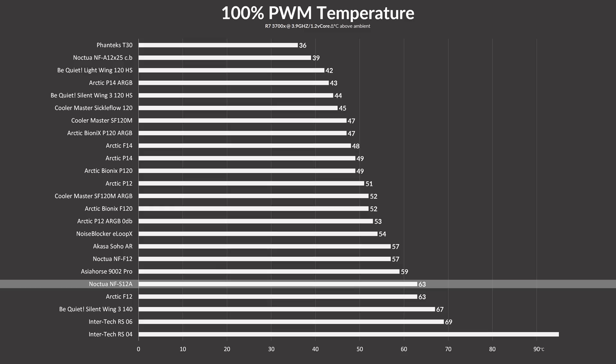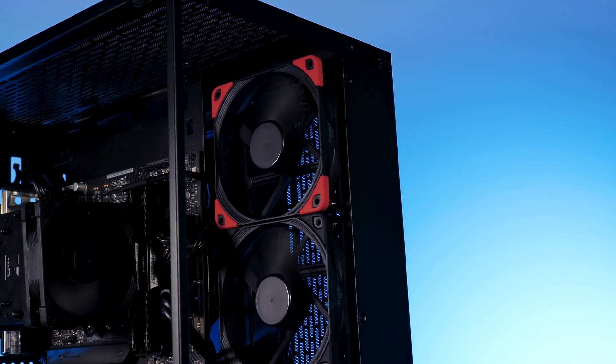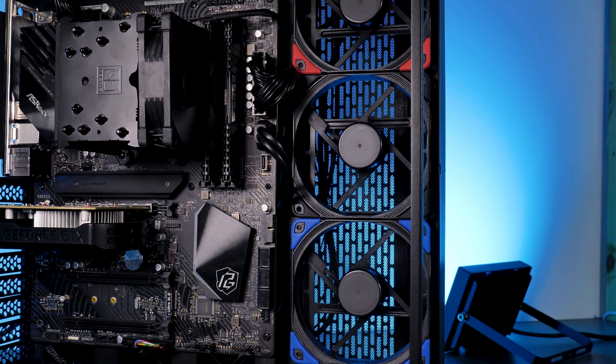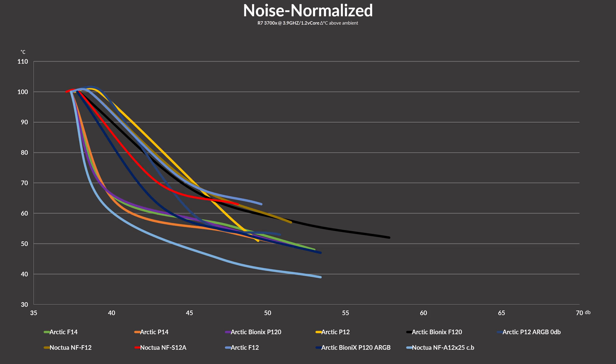But where it starts to get quite interesting is when we realize that the S12A managed to outperform the F12 fans, a fan that is spinning quite a bit faster. We should not forget that Noctua's S12A is spinning at solely 1200 RPM — a speed which is typically only known from, let's be honest, cheap Chinese budget RGB fans. And it's at that ridiculously slow speed that the fan is pretty damn near silent, without being on the same performance level as cheap Chinese RGB fans. While noise-normalizing our numbers, we saw that not only was Noctua's S12A better at cooling than Arctic's F12, but it was also way quieter to do so at every step of the way.